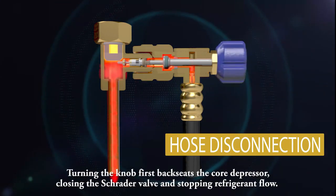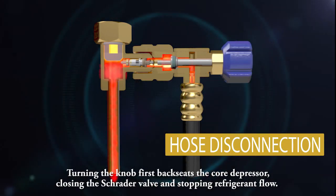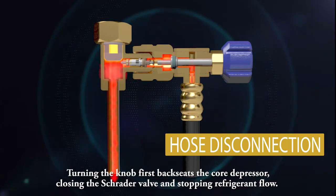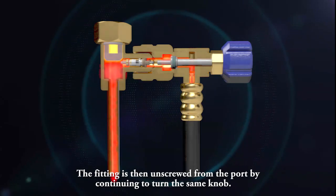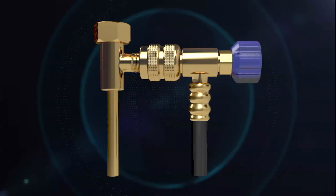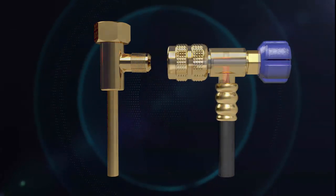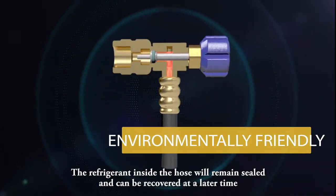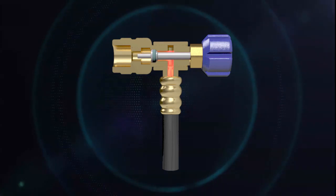Disconnecting the hose is also very easy and safe because of the one-touch design. Turning the knob first back-seats the core depressor, closing the Schrader valve and stopping refrigerant flow. The fitting is then unscrewed from the port by continuing to turn the same knob. No refrigerant is lost during this process — the refrigerant inside the hose will remain sealed and can be recovered at a later time.